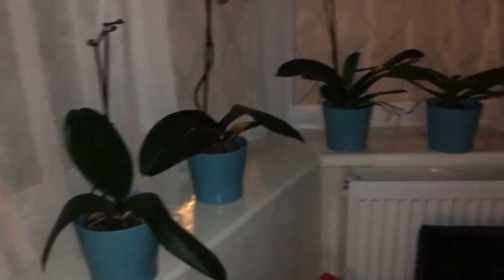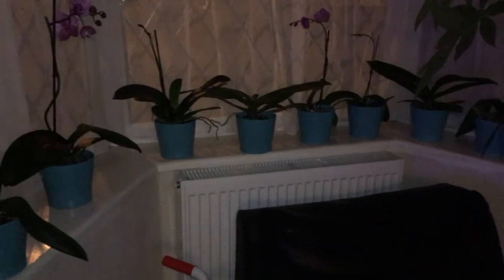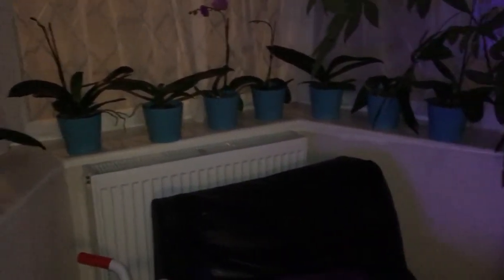These ones actually need to get watered. Husband, you want to water my plants? I'll do them myself! Thanks and see you next time, bye!